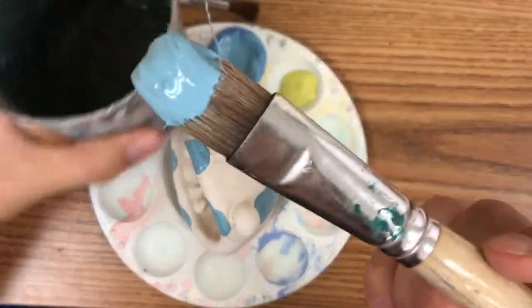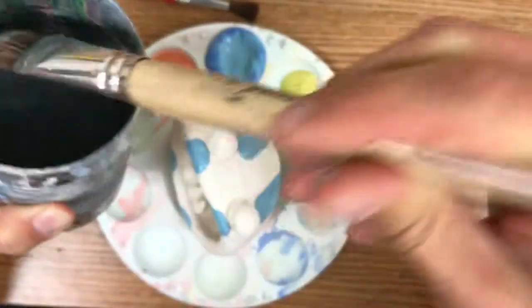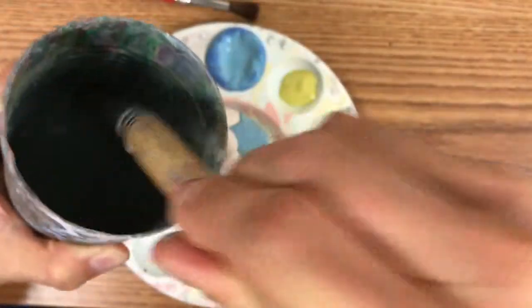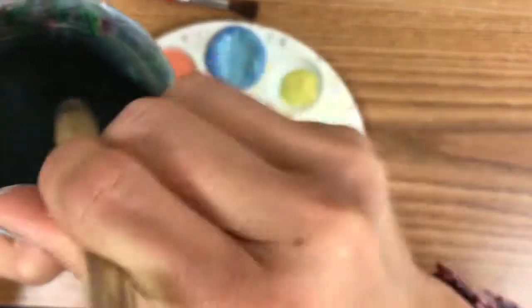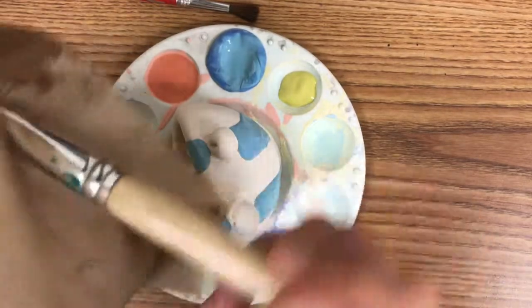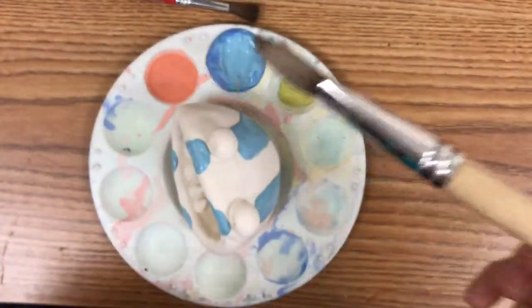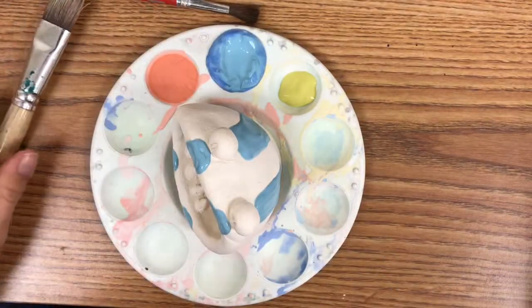I'm going to clean my brush. I have this can that has some handy ridges on the inside that I can use to really clean my brush and get all the glaze out of my bristles. I'll make sure the hair on this brush is nice and clean, and dry it off for good measure.